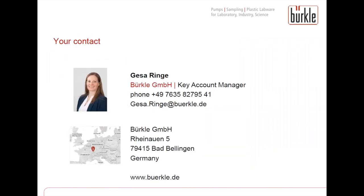Thank you very much for attending the training. If you have any questions, need any recommendation or help to choose a suitable pump, please don't hesitate to contact me or my colleagues. Have a nice day and take care!